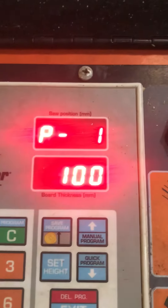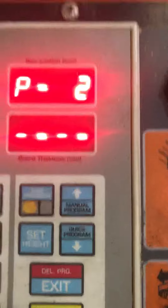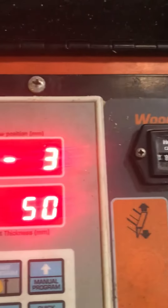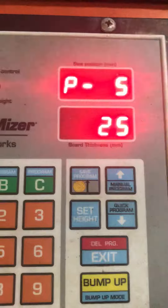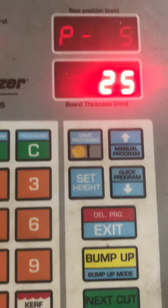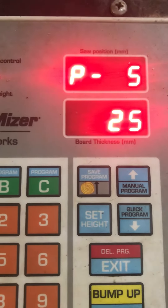If you wanted 100mm from the bottom, you put in 100 and press it again. You've got your second position — put in 75, press it again for the next one, then 50, and then maybe 25. When it's flashing, that means it's gone above the height of the blade — don't panic about it, just press next cut and the machine will go to that position.